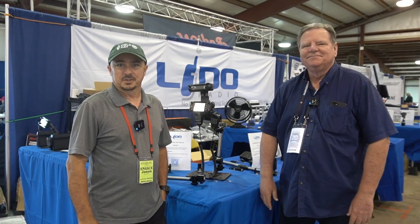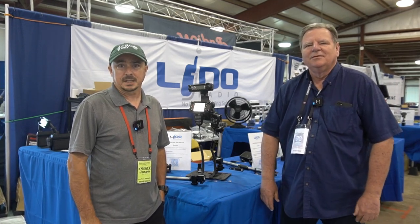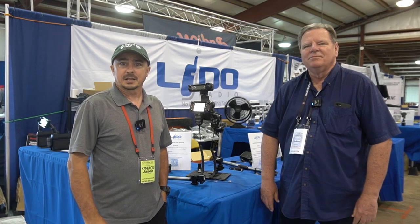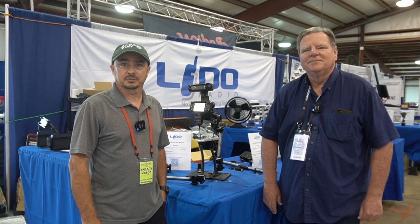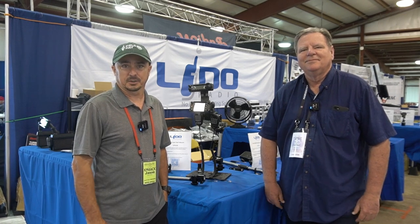Hey, welcome back guys. This is Jason, KM4ACK, coming to you today from Hamvention 2022, and I'm here with Jim from Lido Mounts. Stick around and we'll get right to it.